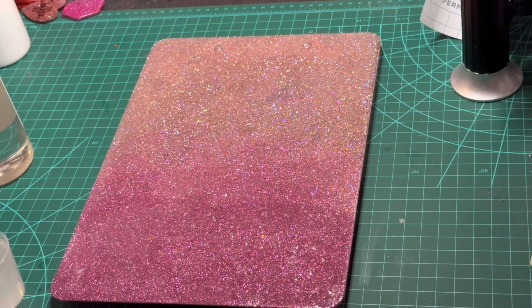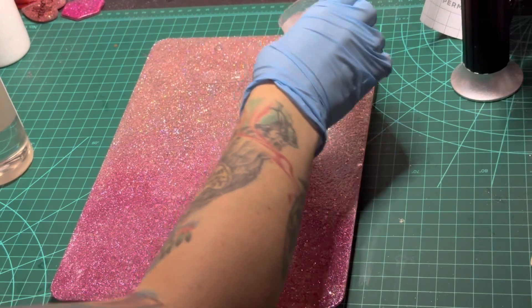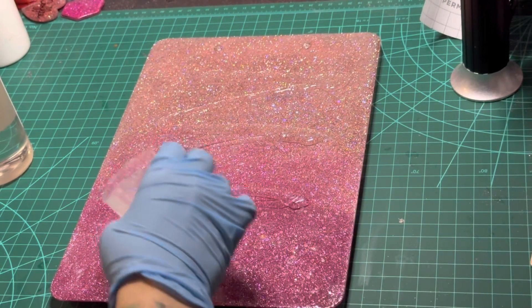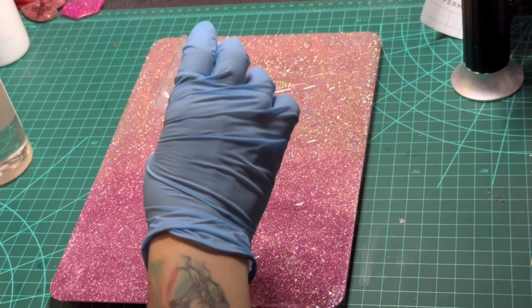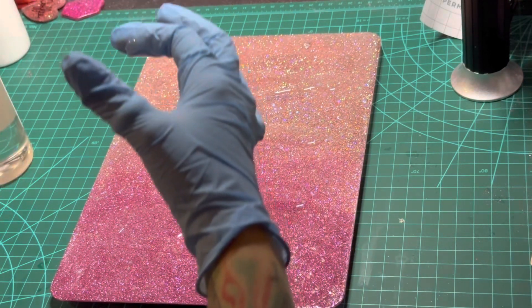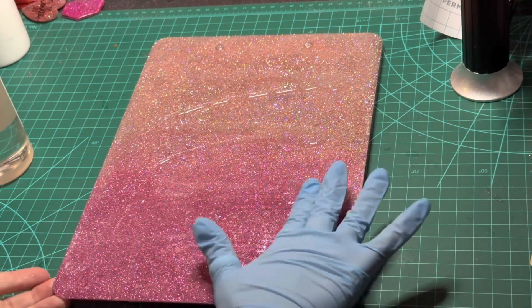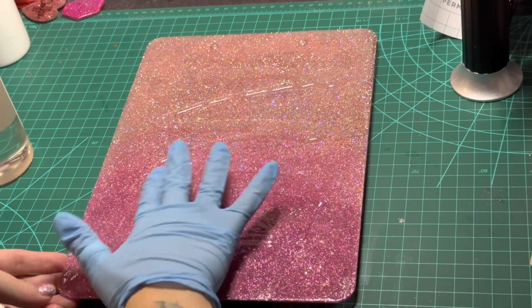I have my clipboard nice and level and I'll be going in with my second coat of Fast Set Epoxy. I'm using 30ml, which should give me a nice shiny finish. I'll be applying with my gloved hand and making sure to manage any drips because once again I'm not going to tape this off. If I did get any drips, they can easily be removed with a craft knife once it's dry.